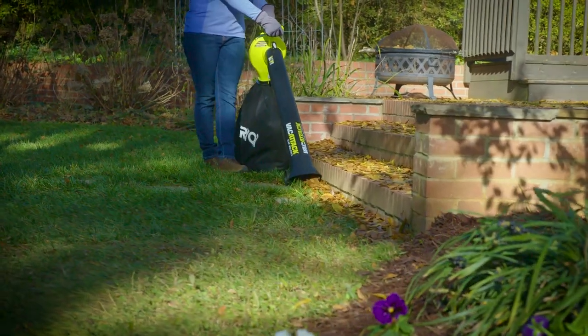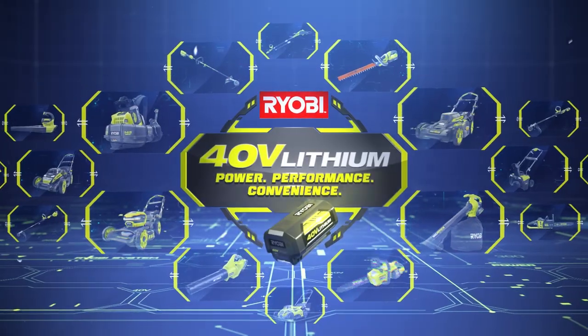The Ryobi Vac Attack leaf mulcher, part of the 40-volt system, exclusively at the Home Depot.